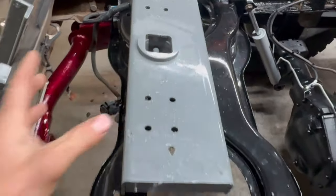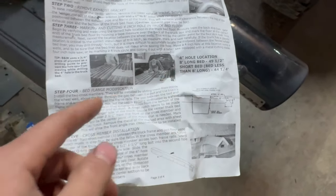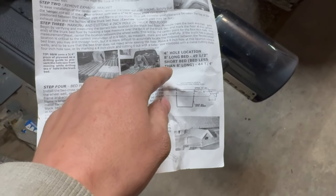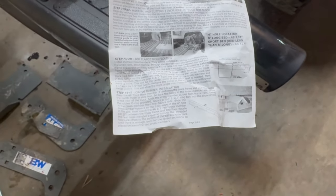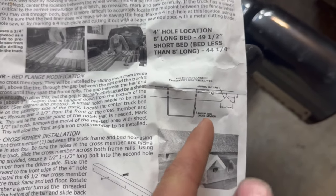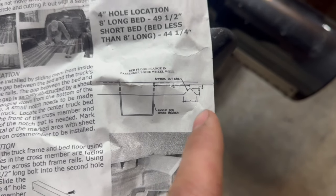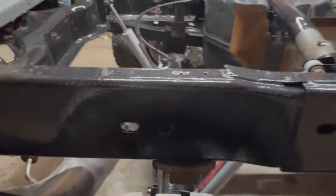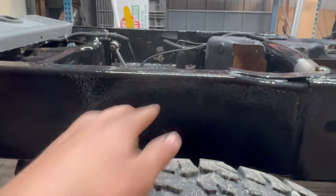This is a four-inch hole that you're going to cut with a hole saw or you can use a saber saw. They provide you with measurements — you're going to measure from the back of the bed up to whatever your bed length is, then find the center of the bed between the wheel wells. To get these bars in with the bed on, you've got to cut a notch out so you can slide them in. It shows you exactly where to make your cut on the passenger side — you'd cut your V out right there.